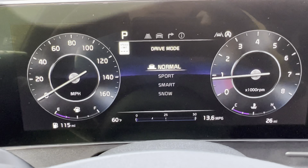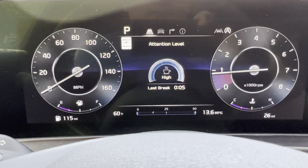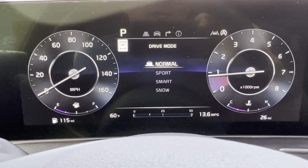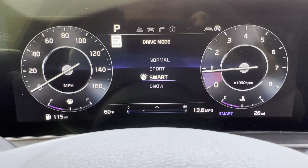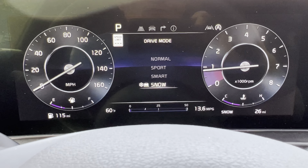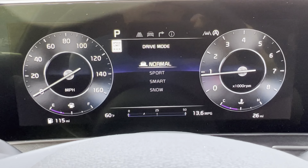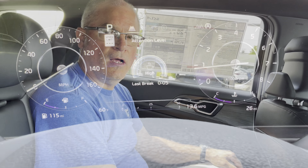Moving to the digital dash on the new 2023 Sportage — very nice looking, 12.3 inches on this side as well. As you cycle through the different drive modes, the dash changes and gives you a completely different look, which is really cool. Well done Kia on this 12.3-inch digital dash.